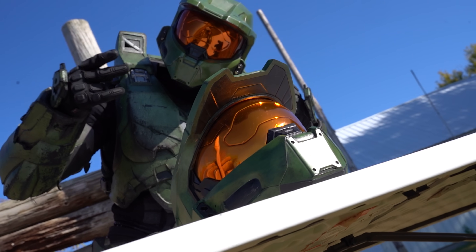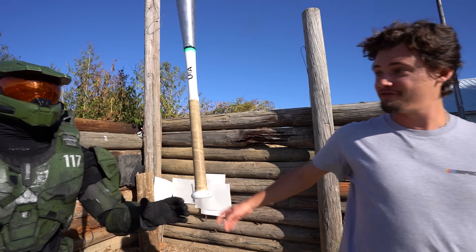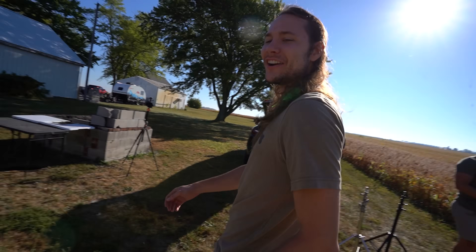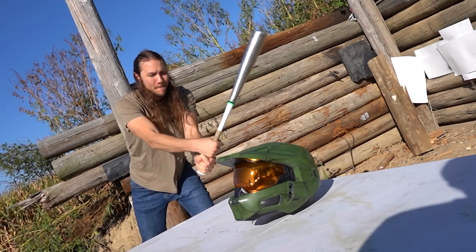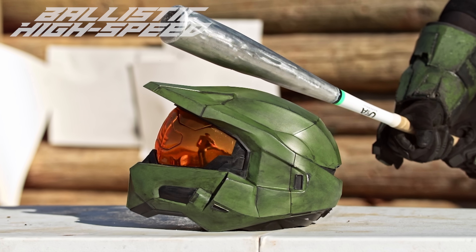This Master Chief Helmet may look like it's plastic, but in fact it is 10mm thick stainless steel. Don't believe me? Chief? That was Master Chief's greatest hit? What in the world? Can you try a little harder, please? Put your back into it. Oh, my ears! Do you believe me now? That is rock solid.